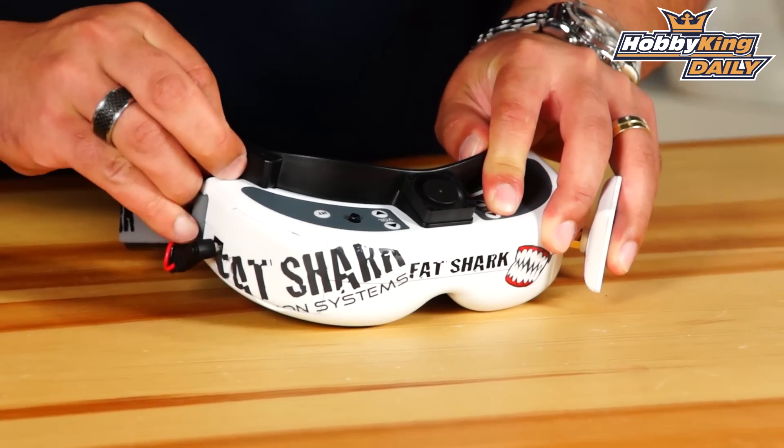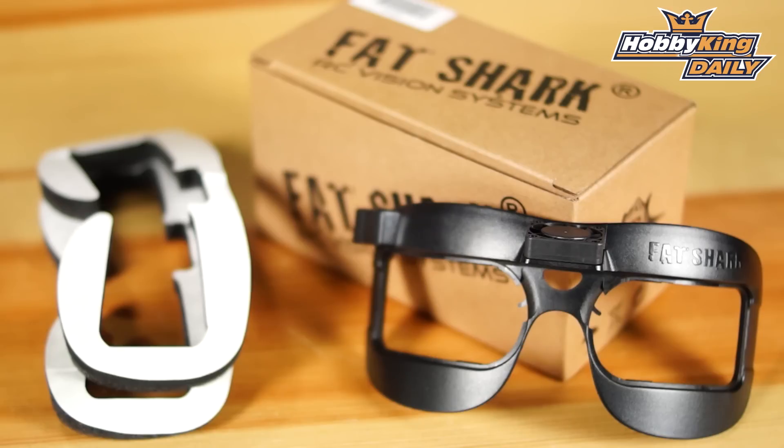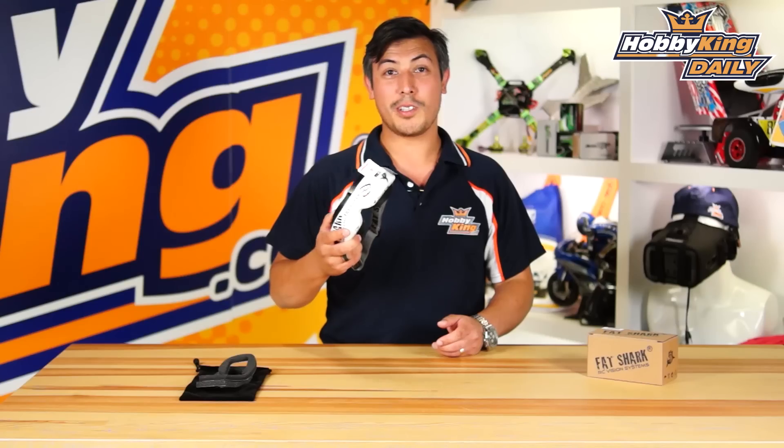And to turn it off, you just pop out your balance plug. Don't forget to check out this new item on our New Items page — it's called the Fat Shark Faceplate. Please don't forget to subscribe to our YouTube channel and thanks for watching.